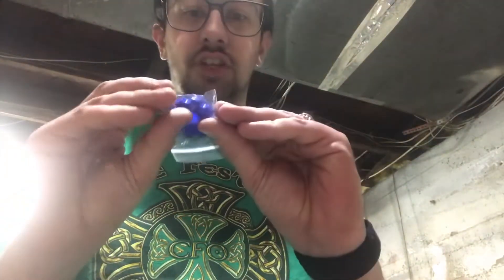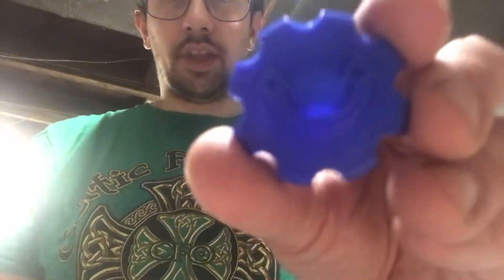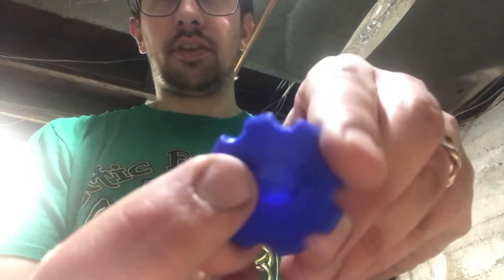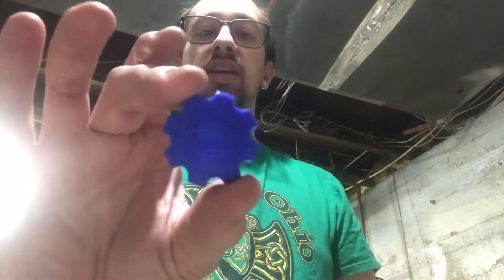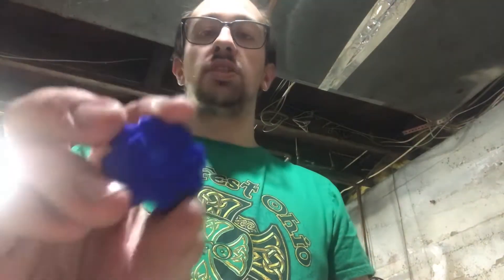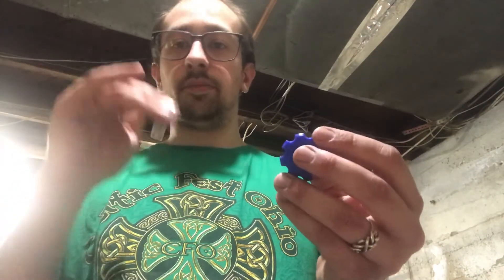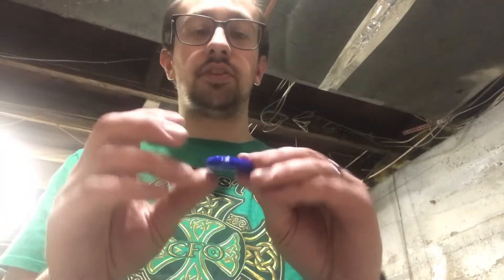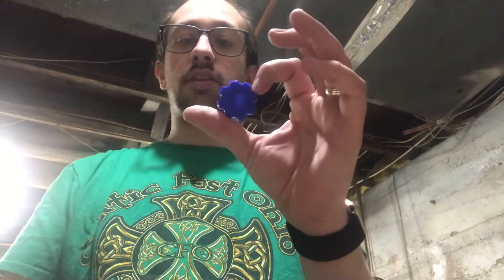Next we've got a cool adjustment piece for the powder bar. He has it oriented with plus on one side and minus on the other, so you can turn it to increase or decrease your powder drop and change your charge weights. This is the small one — he makes a larger one, but you need the small one if you want to use the powder check sensor, which checks for low charge or double charge. I went with the small one right out of the gate. Got them all in matching blue.